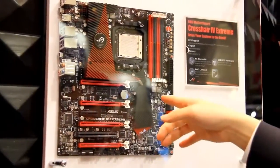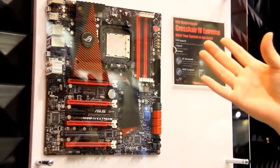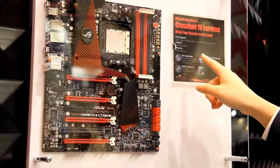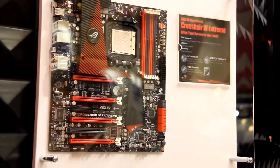Since this is our Xtreme segment, it's targeting extreme overclockers, so there will be several overclocking interfaces. Here you can see the RC Bluetooth — you can use a smartphone to overclock the PC via the Bluetooth connection.